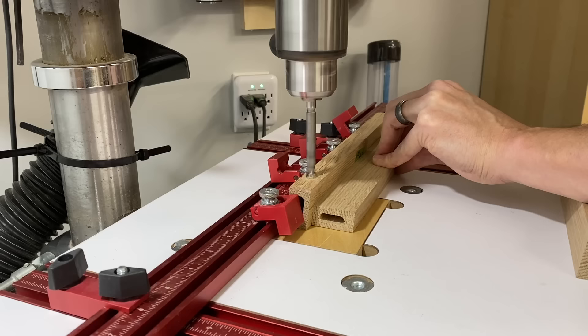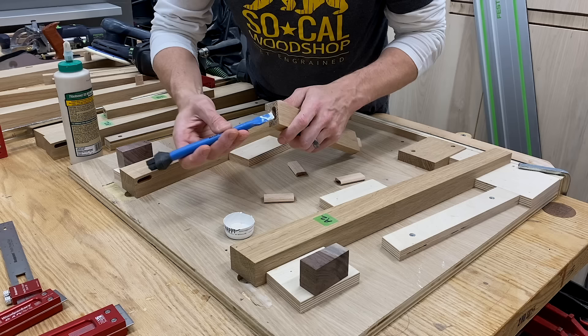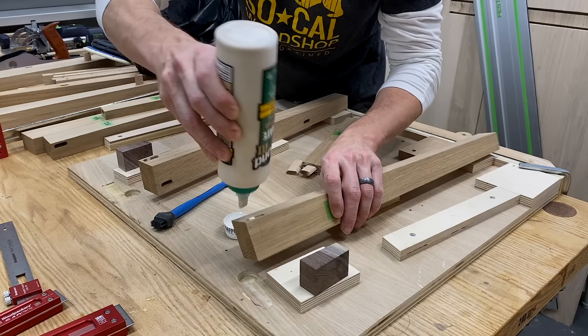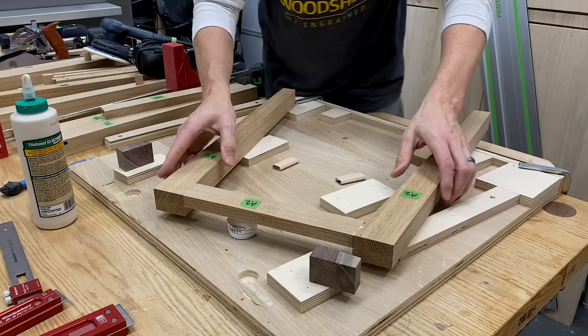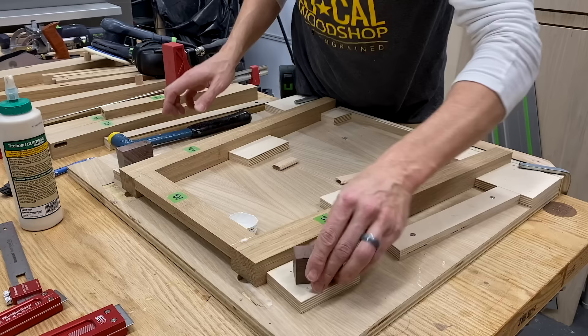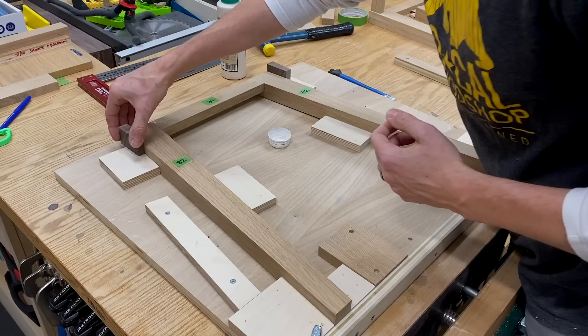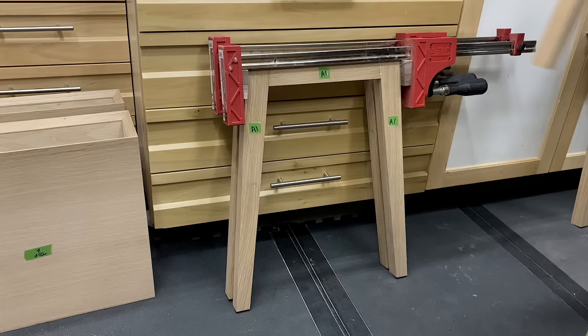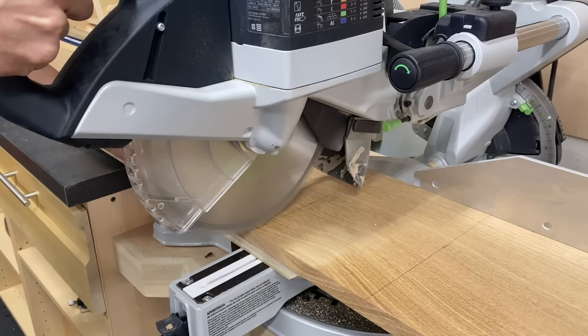Since the side stretchers are cut to 90 degrees on the ends they didn't quite work in the jig, so I fixed a fence with double-sided tape to the domino and plunged all my mortises. At this point I drill all the screw holes for attaching the bottom shelf to the bottom stretchers — the outer two holes are enlarged to allow for wood movement. Glue-up time: once the glue and dominoes are in and the parts come together I pop it in the jig, everything aligns, and I use five degree clamping blocks to get even clamping pressure across the joint. Then one by one I pop each assembly into the jig, clamp it up, and set it aside.